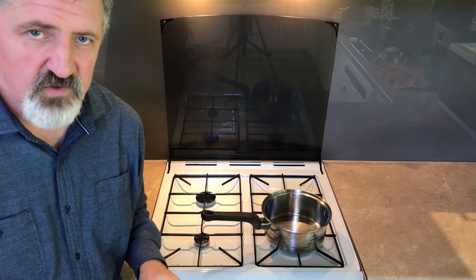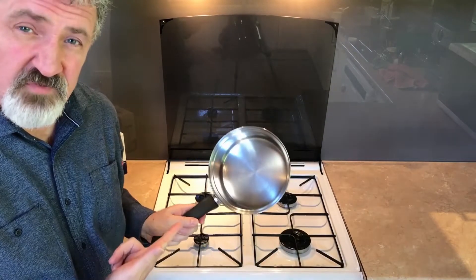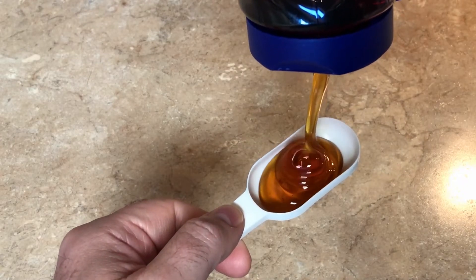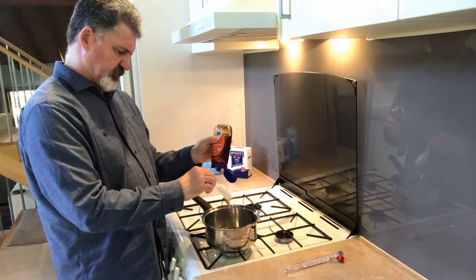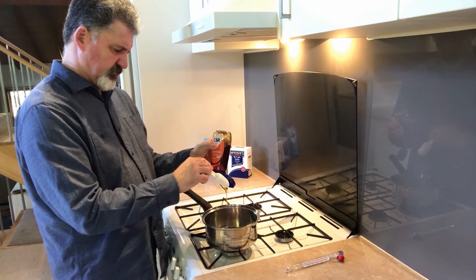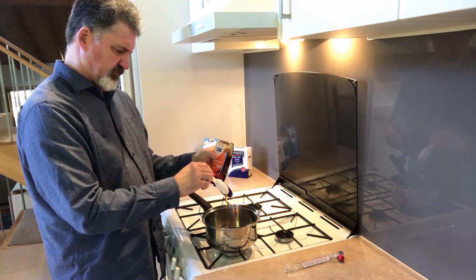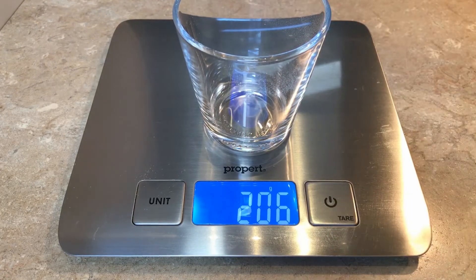Now that we have our ingredients, the next step is to find a small to medium-sized saucepan. First up, we'll measure out our two different types of sugar. I'm starting with the golden syrup and I'm measuring three tablespoons worth, or 60 milliliters, which I'm going to put into the pan. You can use glucose syrup or even honey in place of golden syrup - I'm using golden syrup today because it works really well.